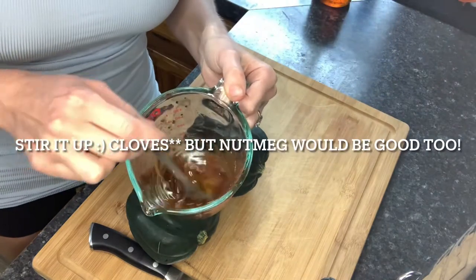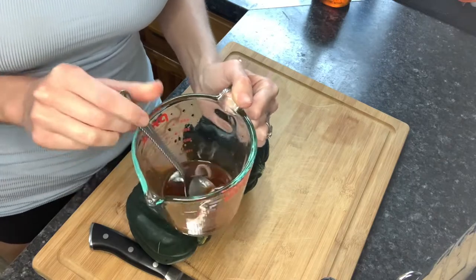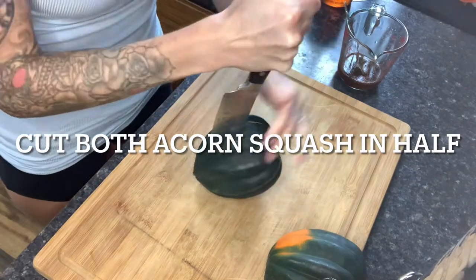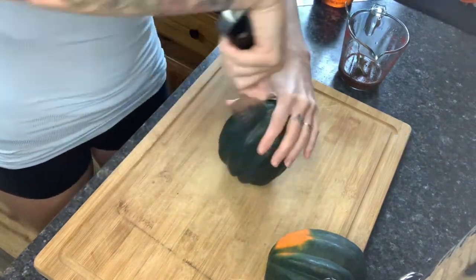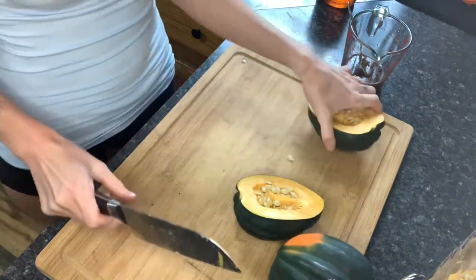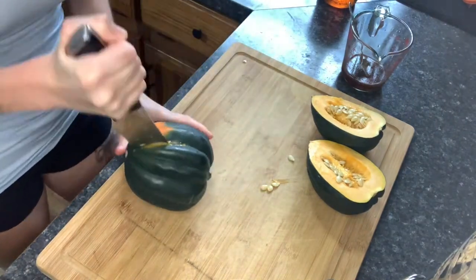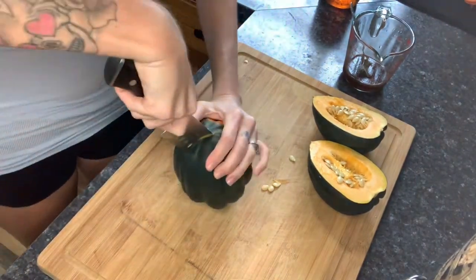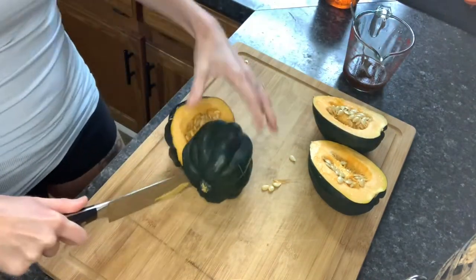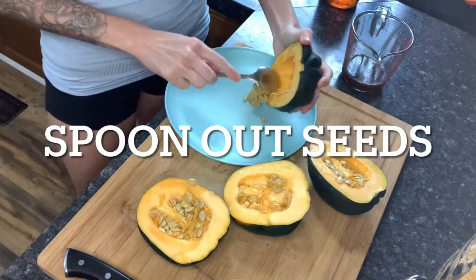Start by mixing your melted coconut oil, two tablespoons maple syrup, and your cinnamon. Then we're going to cut the acorn squash in half, and after that we're going to cut them again. They're kind of hard to cut, so you're going to want to make sure you're using a sharp knife.